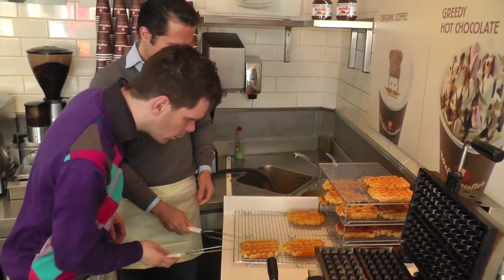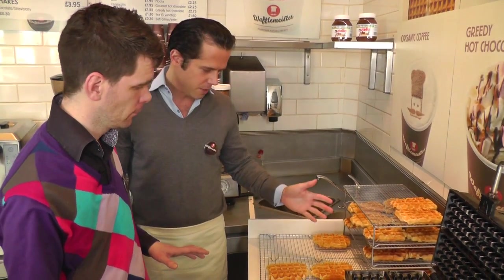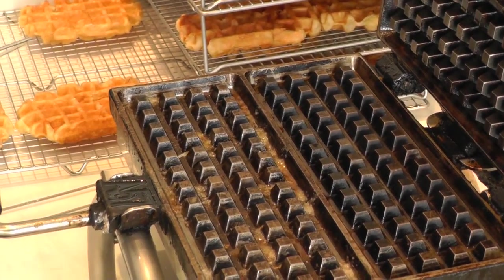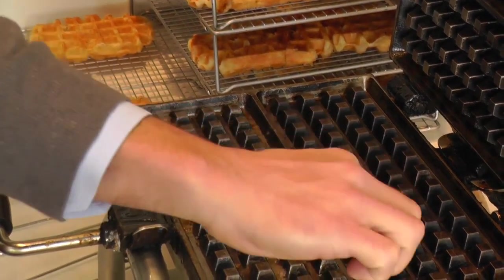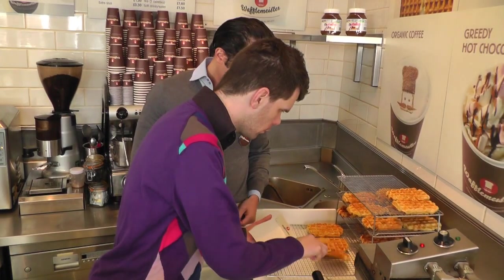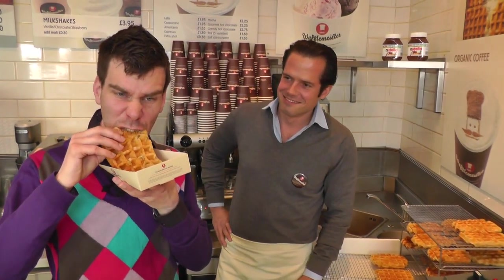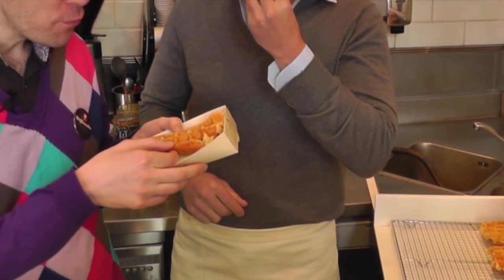That was good, fantastic. All we need to do is try them now. I just need to wait for them to cool down about a minute or two. And if you look in here in the waffle iron, you see those bits? That's all the pearl sugar that's come out and that's caramelizing now. It's really hot. They're really good — fluffy, golden, covered in a nice sugar.